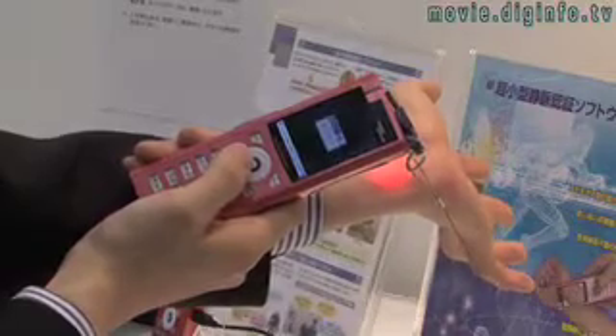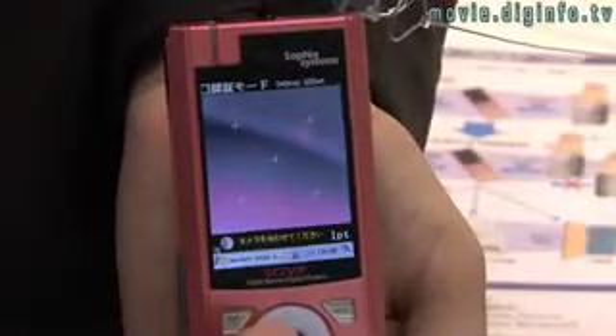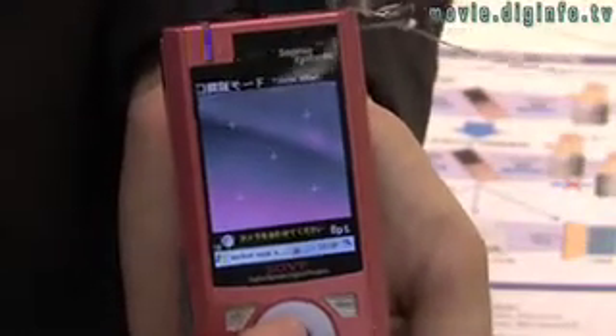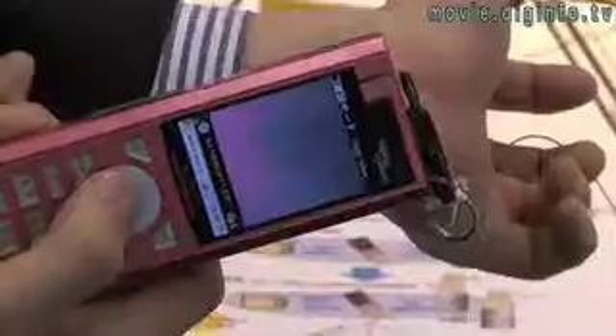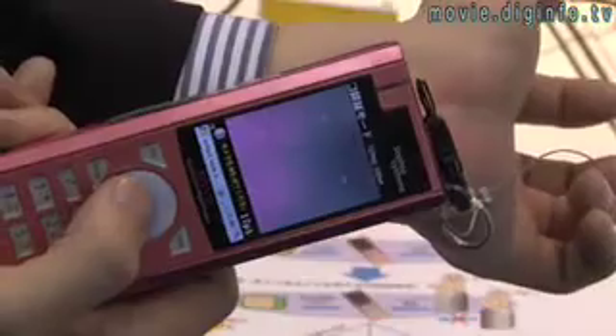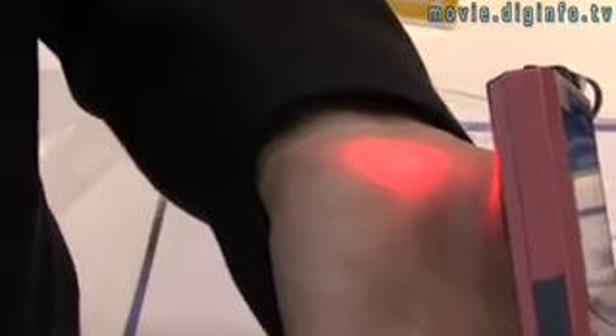Vein authentication systems are gaining popularity as an alternative to fingerprints and other biometric systems, as they cannot be duplicated, they don't change over time, aren't affected by sweat or changes to the surface area, and the authentication system is completely non-contact.